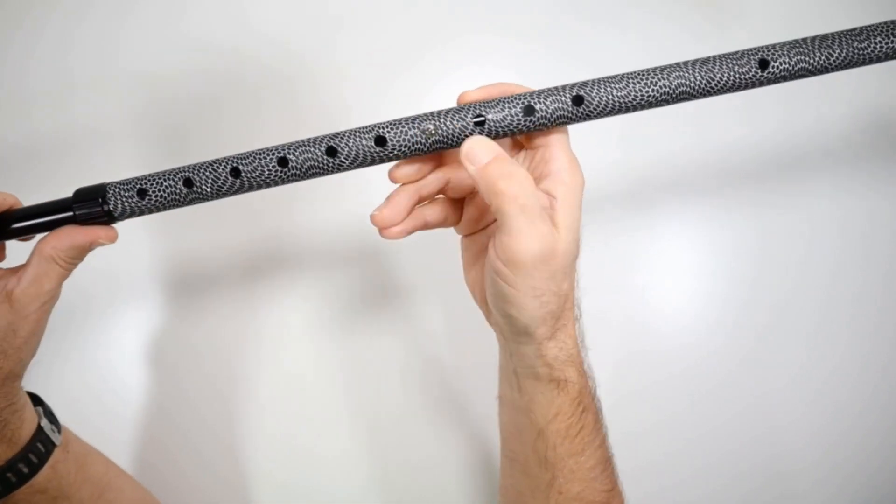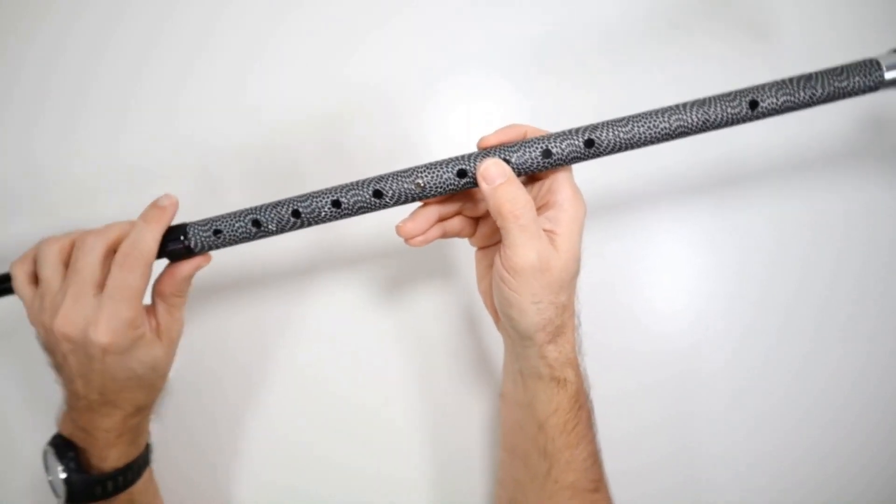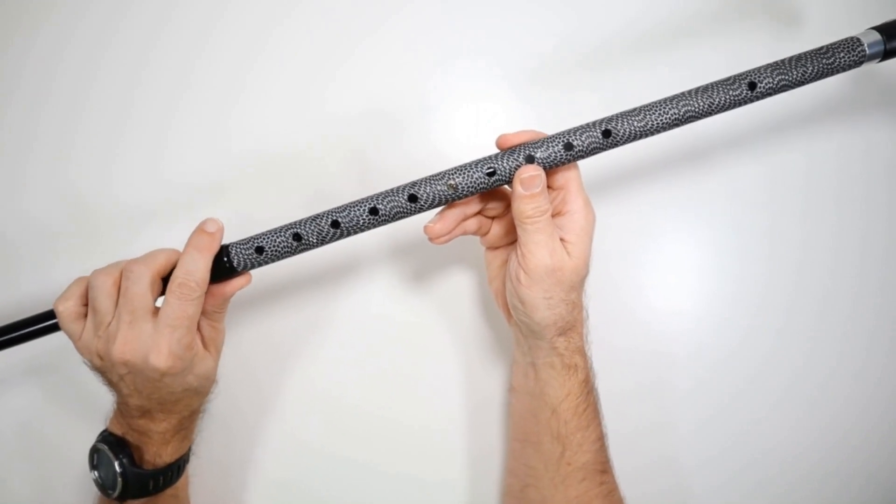There are height adjustments here. Just adjust it by pushing the push pin to click down to the next location. This will fit people from four feet tall up to six foot five.